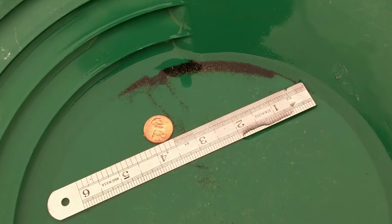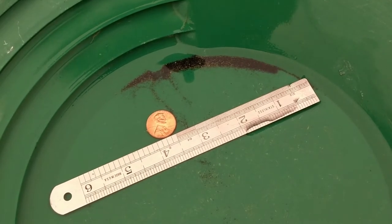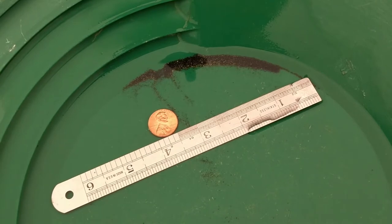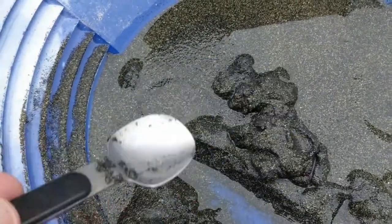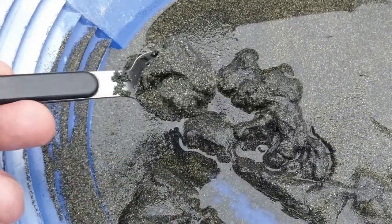People do have a difficult time separating this material, and that's nothing against them — it's pretty difficult and it takes a practiced hand. Is it something you can learn? Oh yeah, you can learn how to do this. It's not very hard, just takes a little bit of time and practice. There are devices and tools you can use, and I'm going to show you a couple of those.